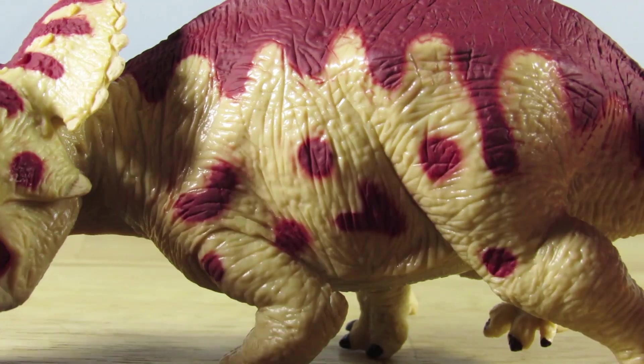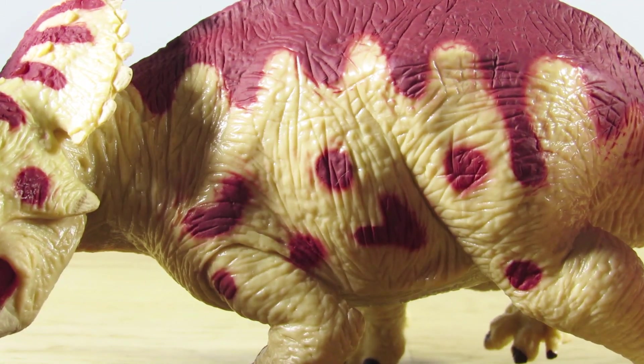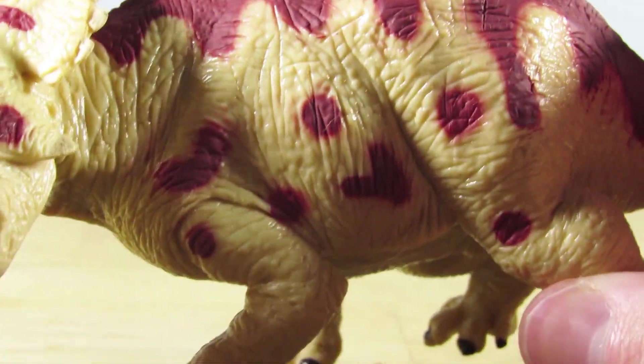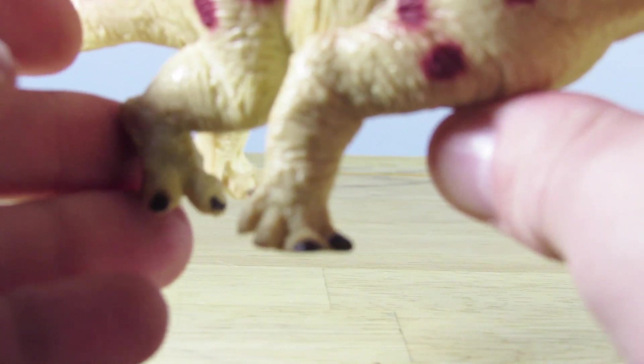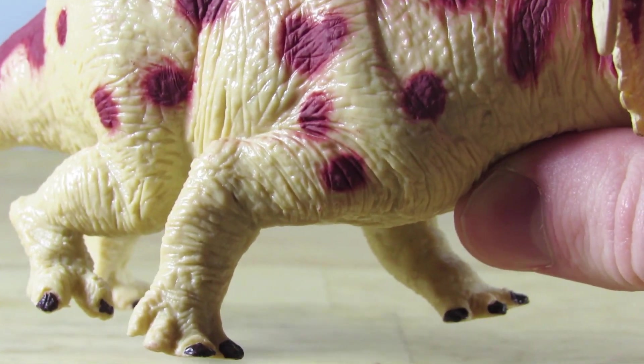In terms of detailing on this figure, it's nothing absolutely spectacular, but it does have a lot of charm to it. You can definitely tell that it is hand sculpted with care — you can see there are nice wrinkles and folds throughout the skin. I especially like the detailing around the limbs, and I like on this side how this leg is lifting off of the ground while the other is bracing the massive body of the Ceratopsian.